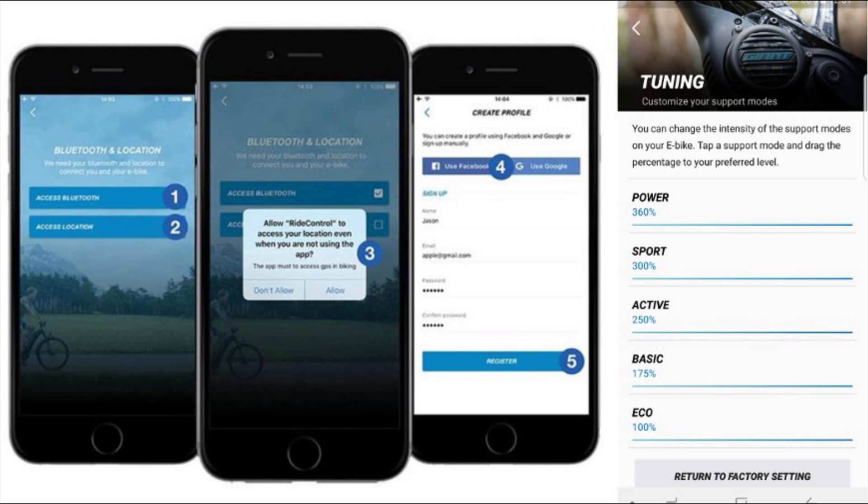If you're not happy with the different modes, you can allegedly tweak them with the Giant Ride Control app. I say allegedly because I couldn't get the app to work. I'm riding an early production bike though, so I assume the app is working on customer bikes.